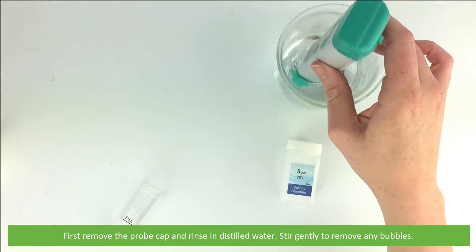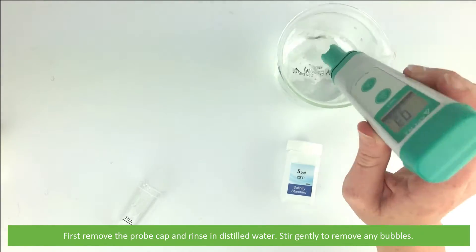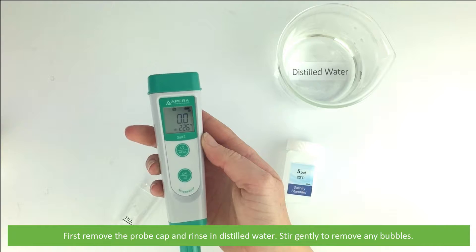First remove the probe cap and rinse in distilled water. Stir gently to remove any bubbles.